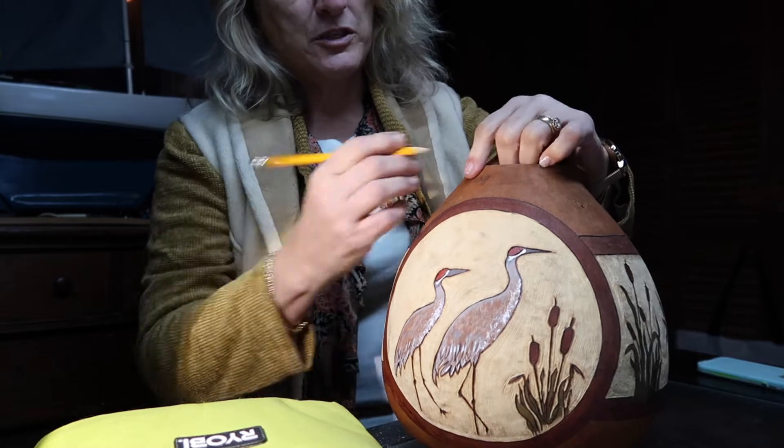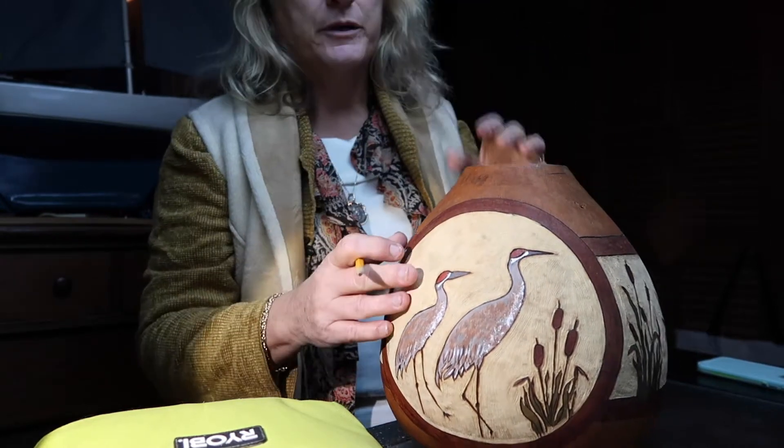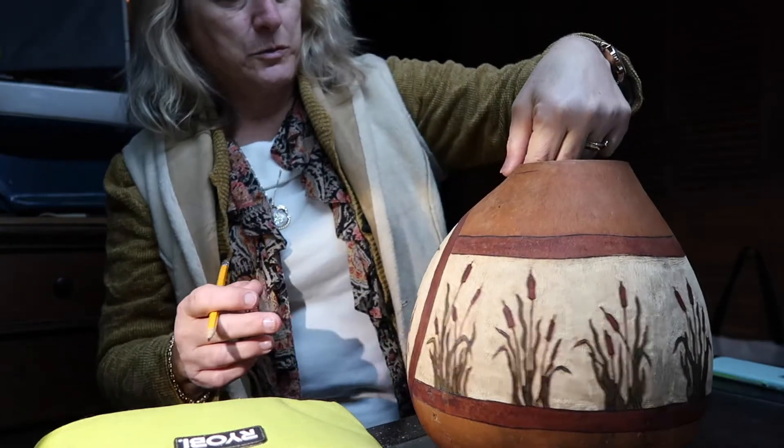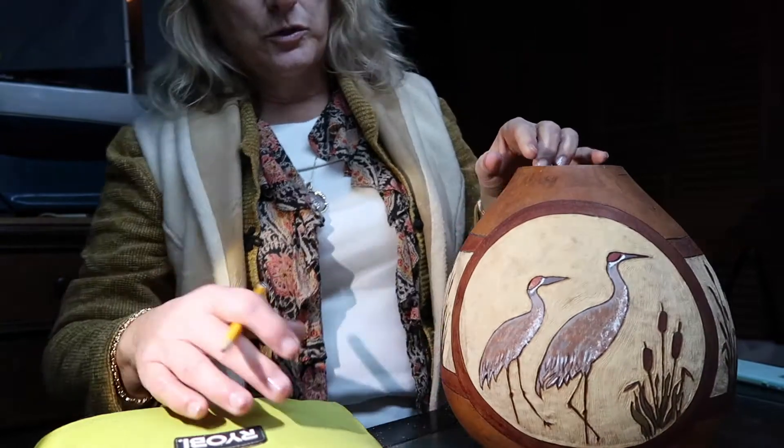To figure out how to mark it, sometimes I just use my finger and go all the way around, then kind of adjust the last little bit. Sometimes I'll use my thumb if I want them a little bit further apart, and this gourd is pretty good.